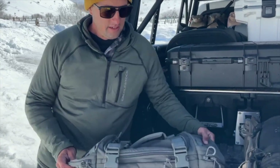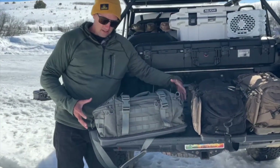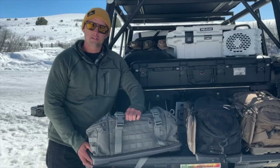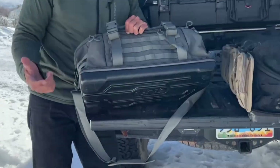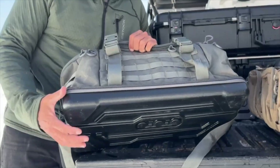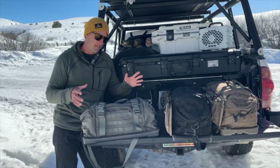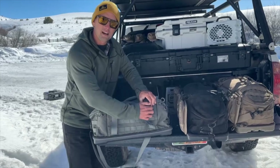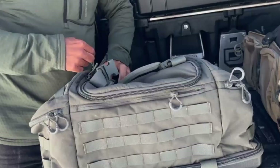Here's the bag. It's got one main pocket in the center and then two pockets on the side, as well as a clamshell on the bottom with a hard bottom. The cool thing about the hard bottom is if it's wet — if you're setting it in the snow or in the mud — it's going to keep itself dry and it's easy to clean off too. Let's just open this up and get a look at it.